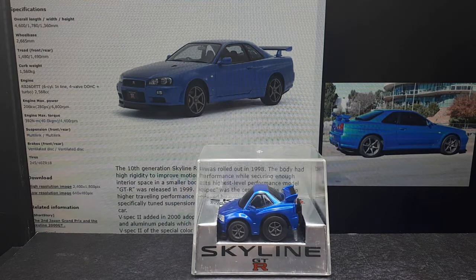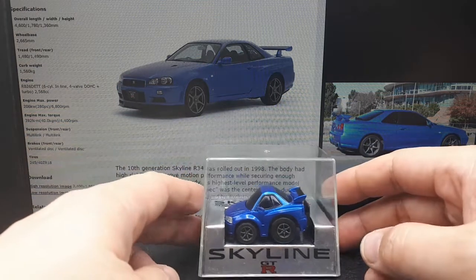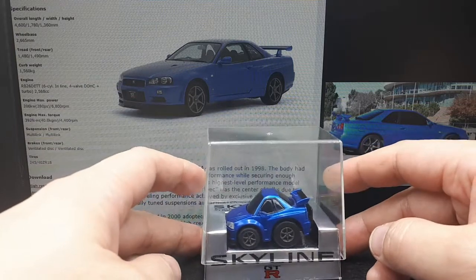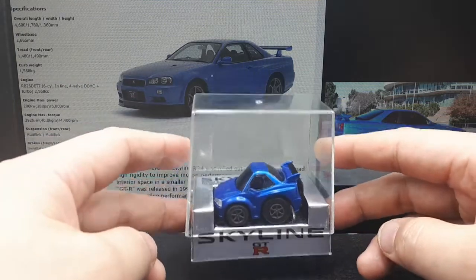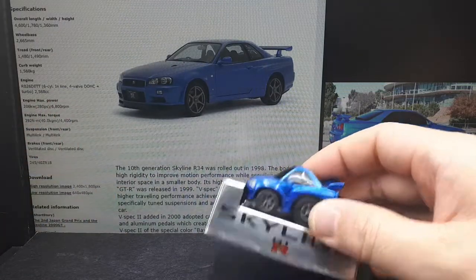Hello again Skyline fans. For the modern Skylines, the R34 is my favorite — maybe from playing Gran Turismo or watching Fast and Furious, I'm not sure. But it's not my overall favorite Skyline; I prefer the older classic ones. But for the modern ones I'm a big fan. Anyway, let's take a look at this Choro Q.